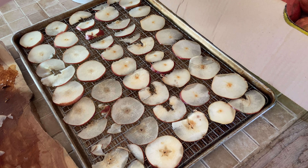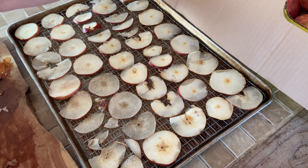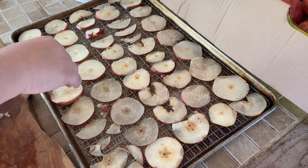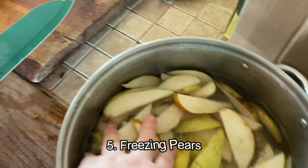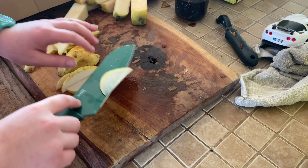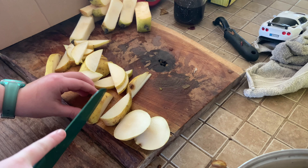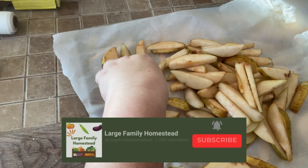While Brooke was handling the canning projects, I got to work on a new project — oven drying some pears. We don't have a dehydrator, but we thought it might be fun to try this recipe where you can essentially dehydrate pears in your oven. We took a cooling rack, put it on a baking sheet, sliced the pears very thinly, and placed them on the rack without touching each other. Then I sprinkled all the pears with cinnamon and sugar, put them in the oven at 170 degrees. It took about two hours to dry them out completely — flip them over halfway through.